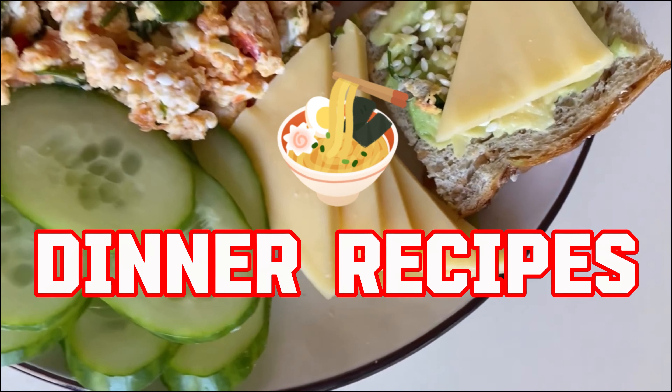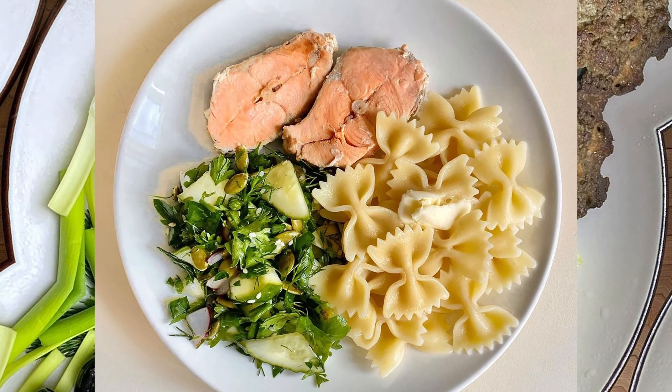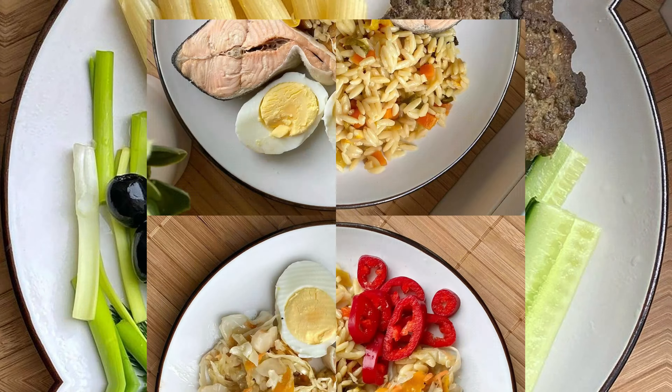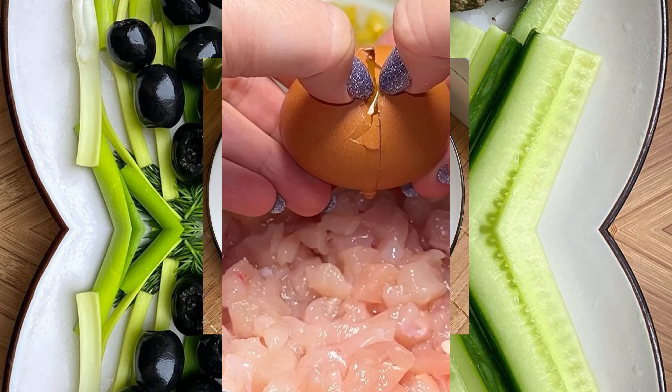Hello dear friends, today we have prepared for you 10 unique and easy recipes for a quick and delicious dinner. Each dish is prepared with a minimum of time and contains cheap products. Tell us in the comments if you and your family liked any of the recipes presented in the video today.